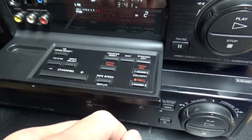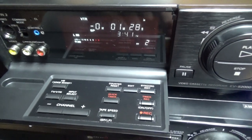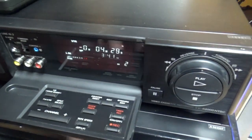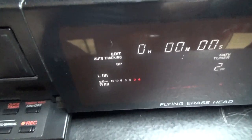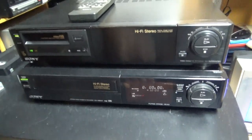There's a counter reset button — you can see it resets the counter. And an edit button: you can turn this on to enable the edit function. This other VCR also has it. So we have two high-end editing VCRs here.